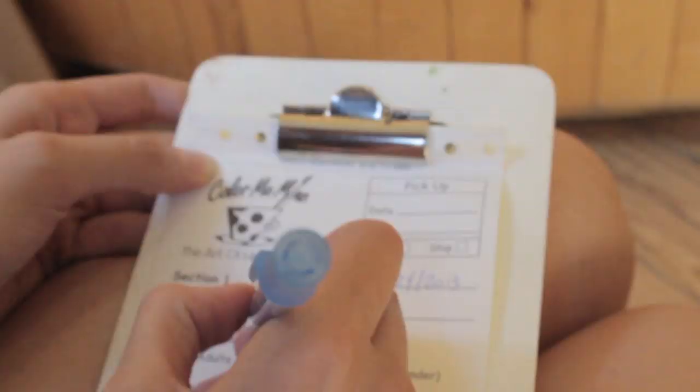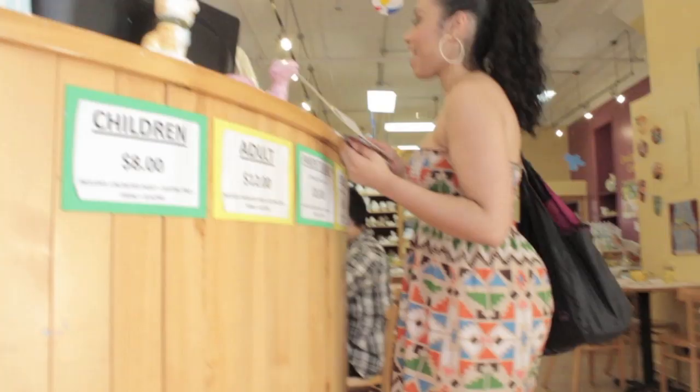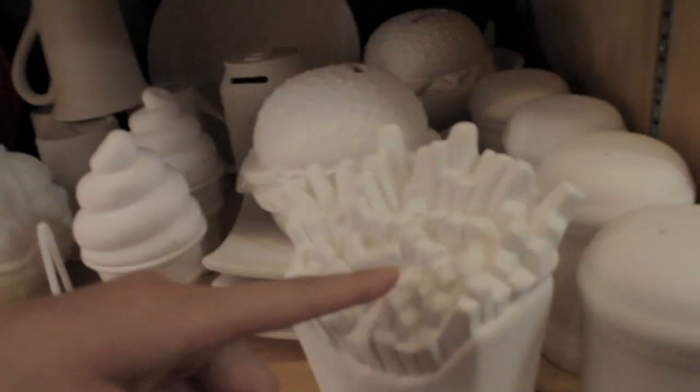I cannot give my number to you because we're just doing one. Oh, I see. Today's like totally the 24th. So it's a $12 sitting fee for adults, $8 for children, and then additional for whatever ceramic piece you choose. This place is BYOB, so bring food and drinks and have a good time.